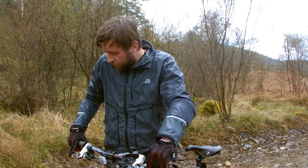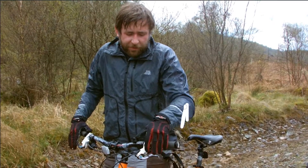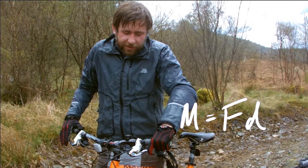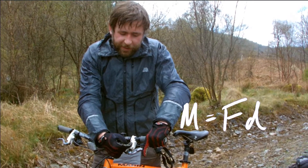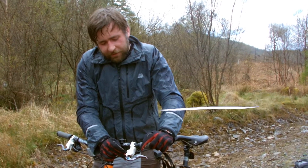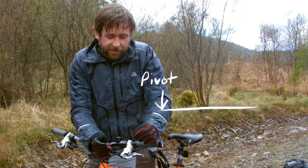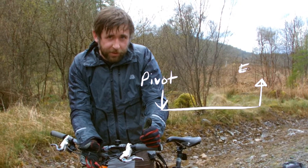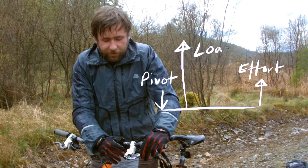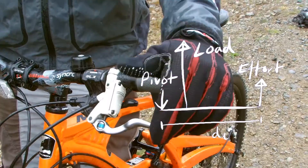So what's happening here — first of all I've got these levers, and these levers are force multipliers; they use the principle of moments. By having a pivot here at the end of the brake and your effort here on the end of the brake lever, you're actually producing a larger force at the piston of the brake. The ratio of the distance from pivot to effort divided by the distance from pivot to load is the ratio in which the force is multiplied. This looks to me about maybe 10 times the distance from pivot to effort as it is from pivot to load.